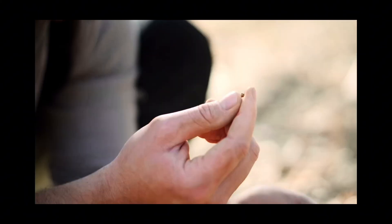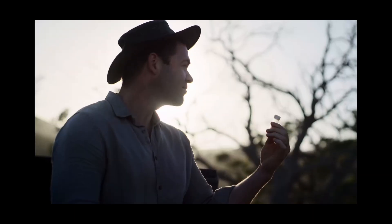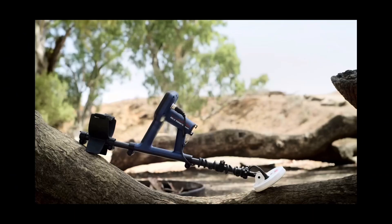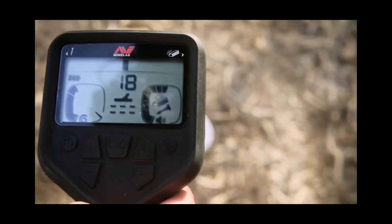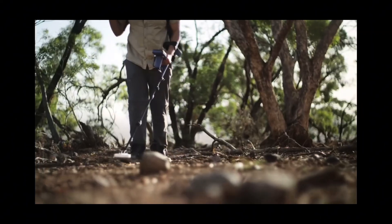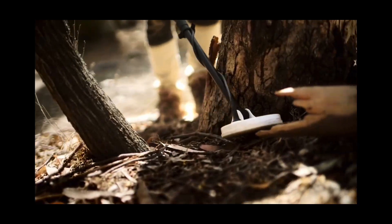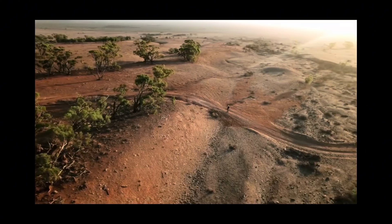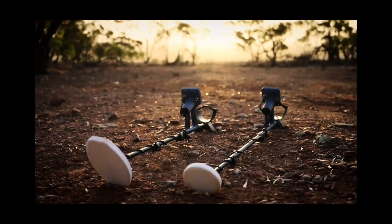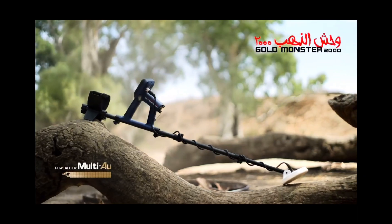While we're covering shortcomings, it's worth noting that the original Gold Monster 1000 suffered from a top-heavy head unit design which had a tendency to make the machine tip over when placed on the ground or uneven terrain. The Gold Monster 2000 has pretty much the same identical head unit design, so it doesn't take a genius to imagine that the new unit will suffer from the same problem.